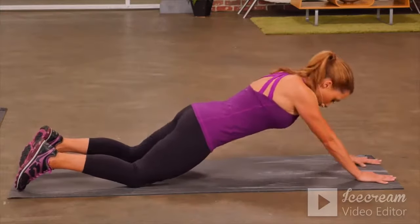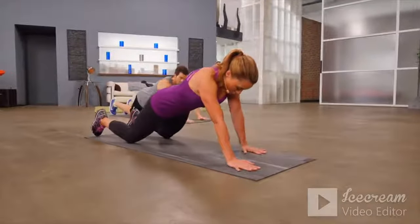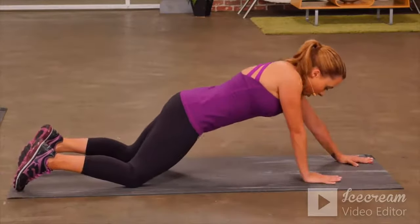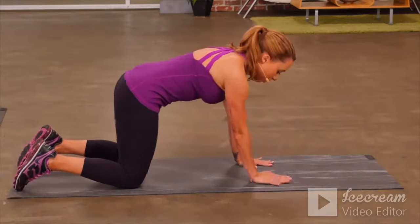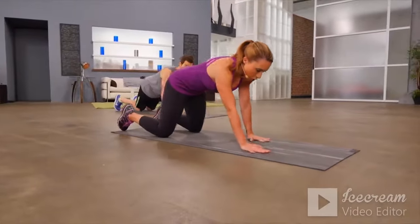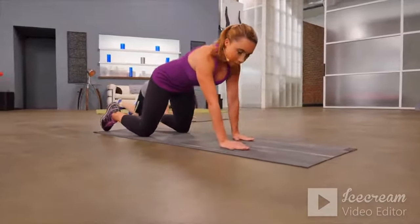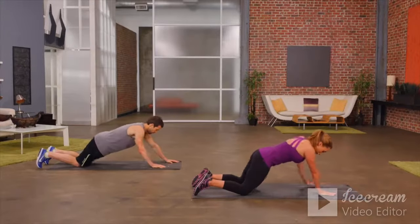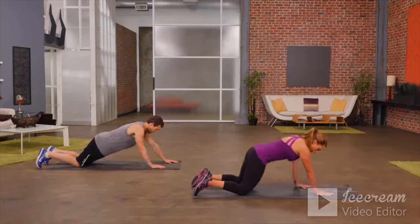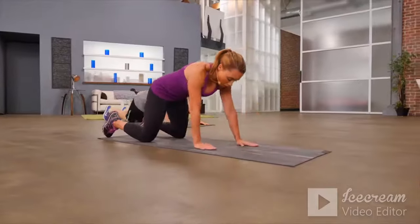Walk it out and back in. No sagging in the hips — make sure you keep that core nice and tight so you keep that nice straight line. The stronger you get, the further you'll be able to walk out and support your body weight. Keep it going. One more time.